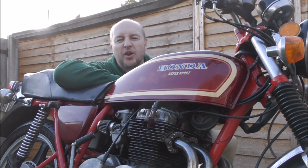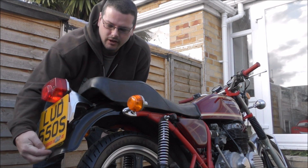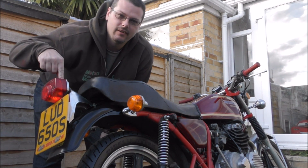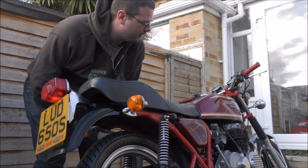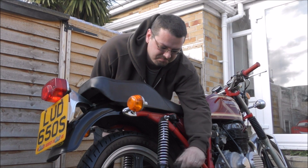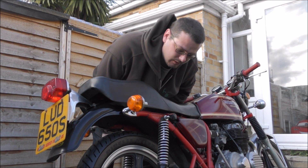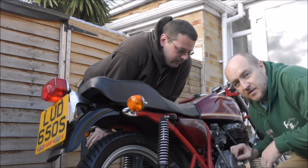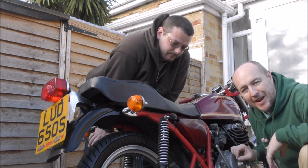So I've already had a question — is it going to be loud? Yes it is. This mudguard is going to change, the rear light is going to change, indicators are going to change, the front mudguard is going to change too. Rear pegs — because the seat's changing we don't need those so they're going to go. This frame is going to be taken apart and sprayed black.